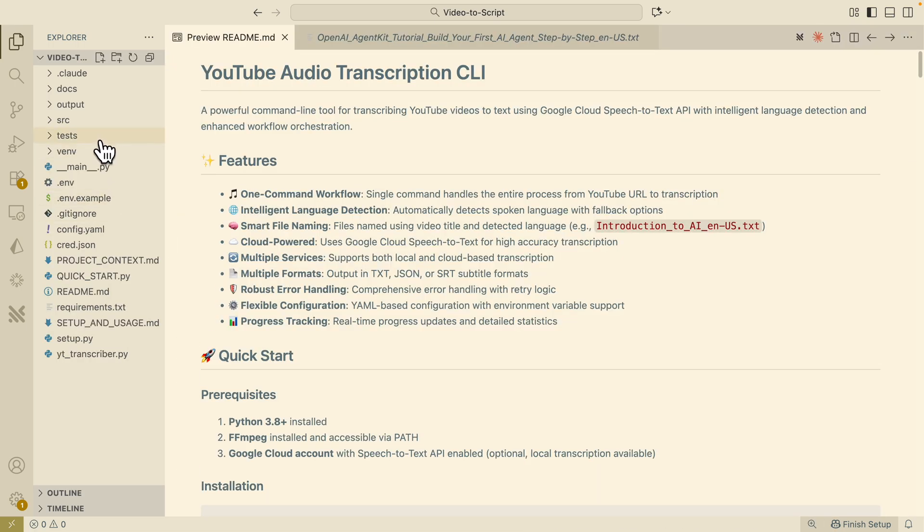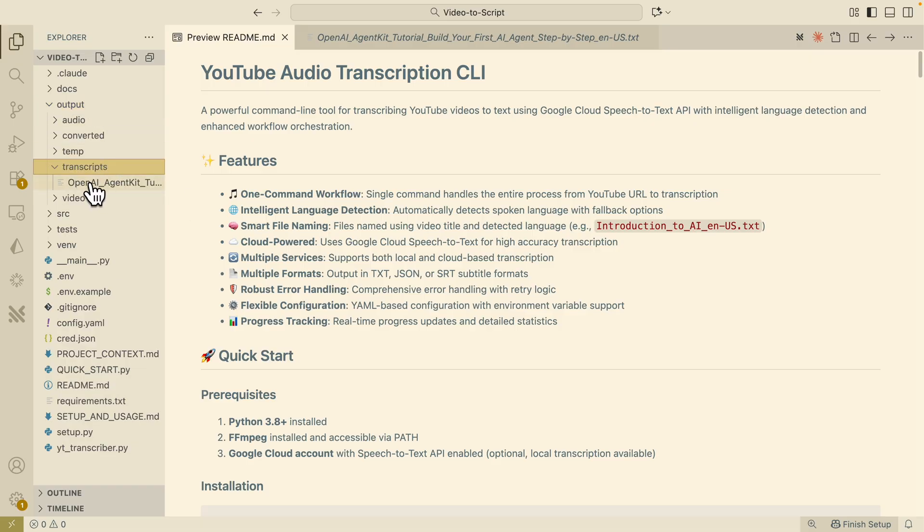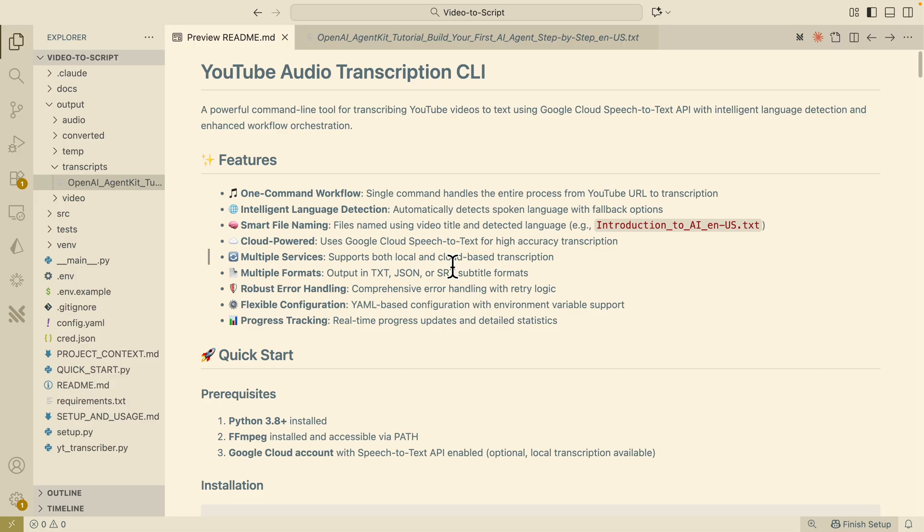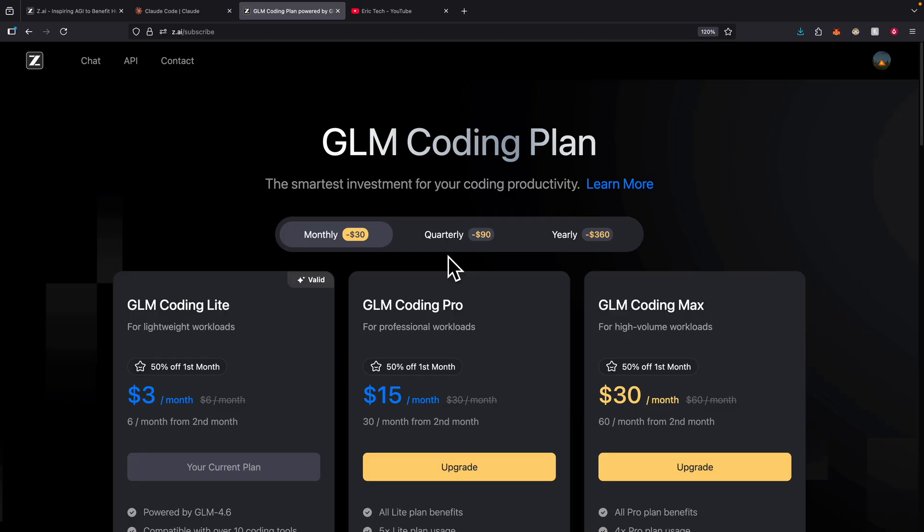The full audio transcription is complete, temporary files are cleaned up, and everything is done. Navigating to the output folder, we can see our transcript text file containing the full transcript of my OpenAI Agent Kit tutorial video, broken down into 16 combined chunks. With just a couple of prompts, GLM 4.6 built the full application from scratch. If you're interested in trying GLM, use the link in the description. If you found value in this video, please like and subscribe — see you in the next one.